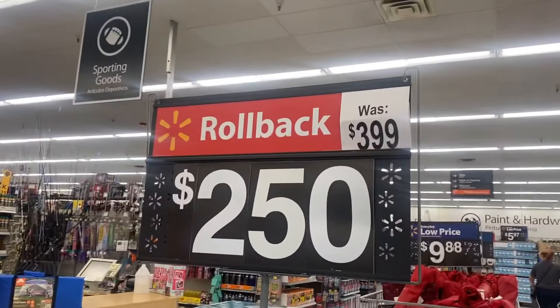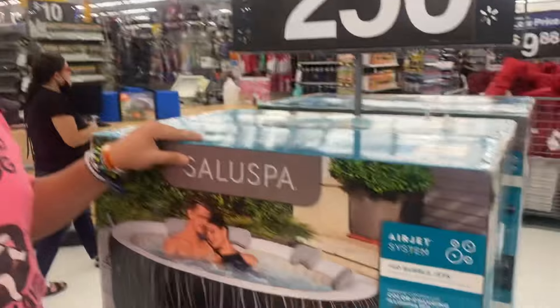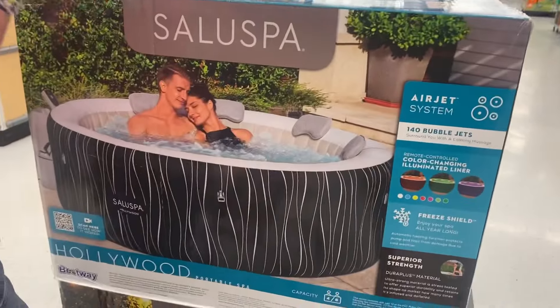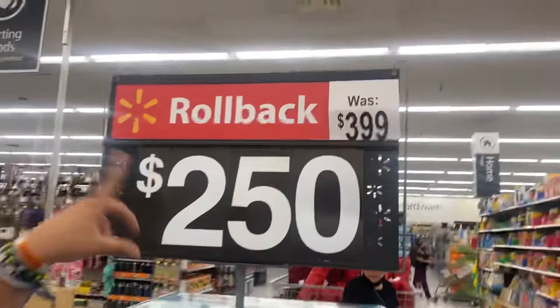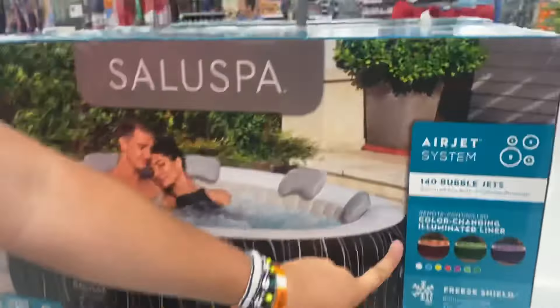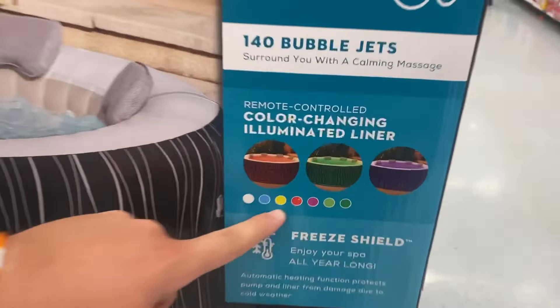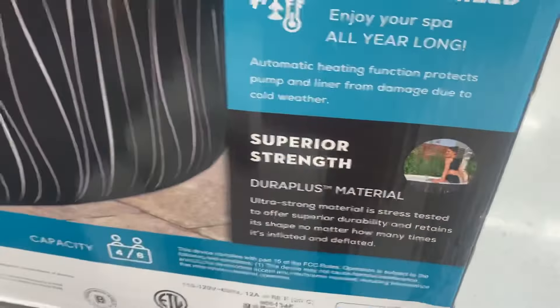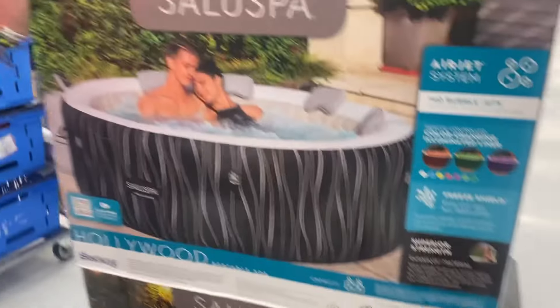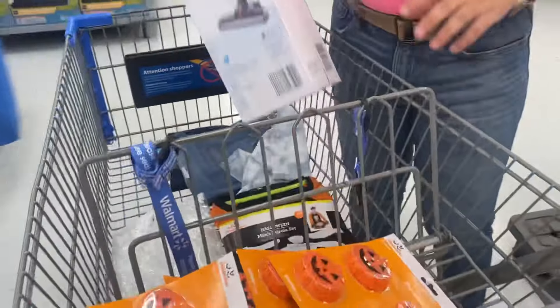We've been wanting a hot tub and we're at Walmart right now. We found one on a deal, from $400 down to $250, so we're gonna go buy it. We don't know if we should get the black one or the blue — it has color-changing options and jets. We decided to go for the black one, more simple. Now we have to make it fit in the cart.